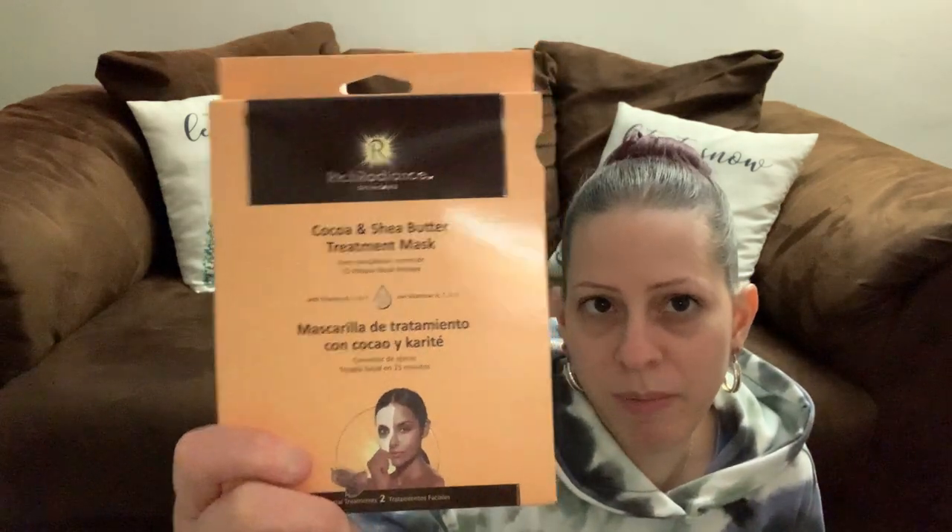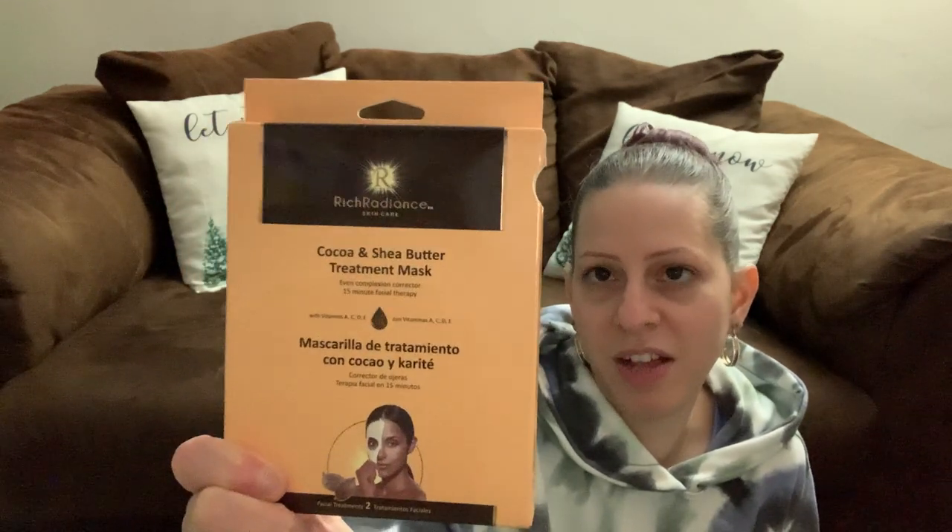The makeup remover wipes brand also has a sheet treatment mask, so I picked that up too. This is a two-pack facial treatment cocoa and shea butter treatment mask — 15-minute facial therapy with vitamins A, C, D, and E. I am going to try those out.